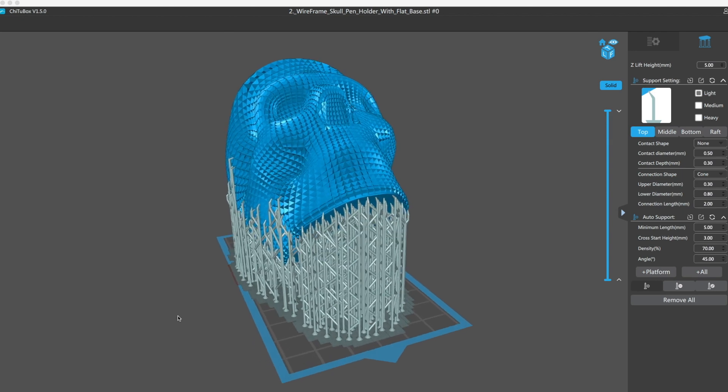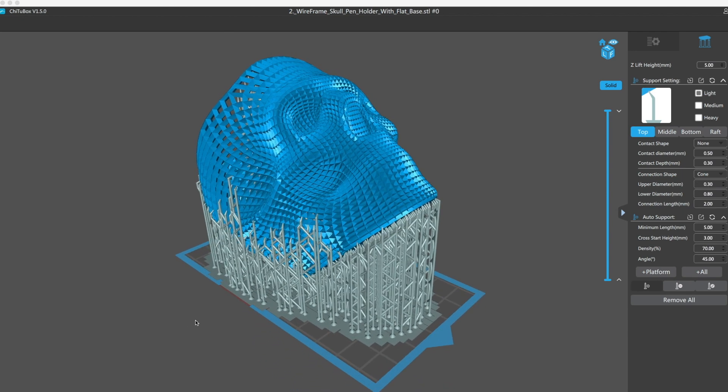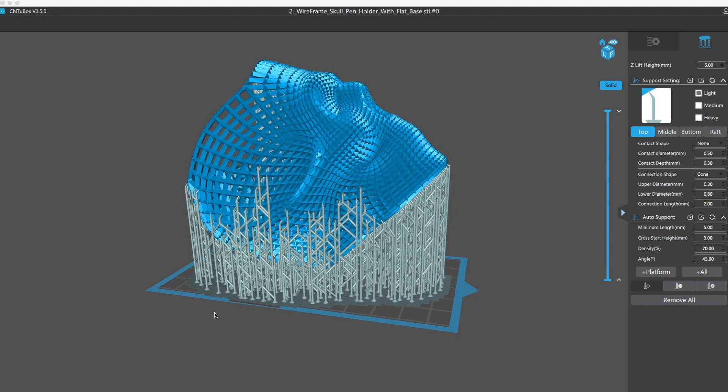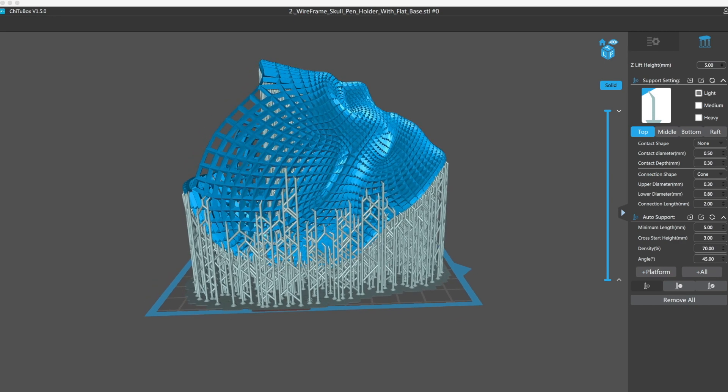These are the settings that I used. You're just going to see what the supports look like from one angle, and then you decide if it failed. Before you actually see the result, please post what you thought in the comments. Do you think it failed or do you think it actually printed? I'd love to see your responses in the comments.